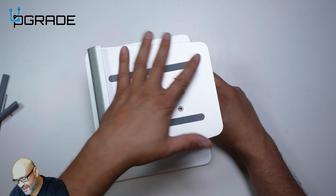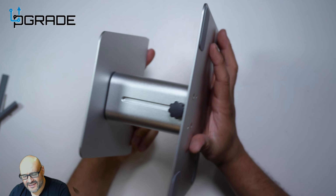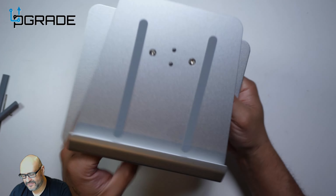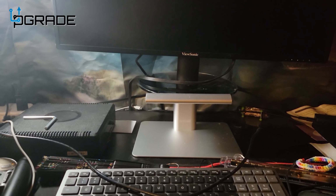This is all aluminum-based and will complement your existing monitor. I like that it drops down easily — just push it down and tighten it up. Let's go ahead and see what we can do with this.